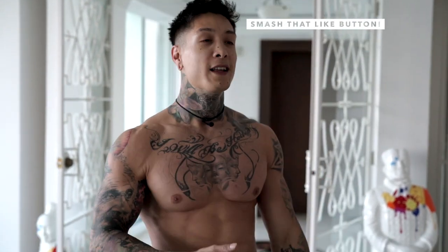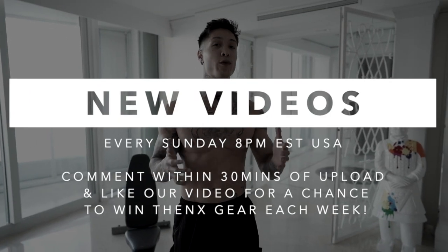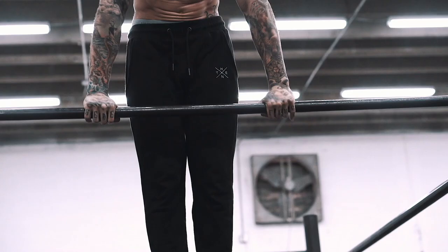If you enjoyed the workout, definitely smash that like button, leave a comment below, and let me know what you want the next video to be about. Share this video with a friend that can use a chest workout from home. Make sure you hit that subscribe button — we post every single Sunday at 8 p.m. USA Eastern time. If you comment within the first 30 minutes, you always have a chance to win some free Thenx gear. For more workouts just like this, make sure you sign up to become a member at Thenx.com.